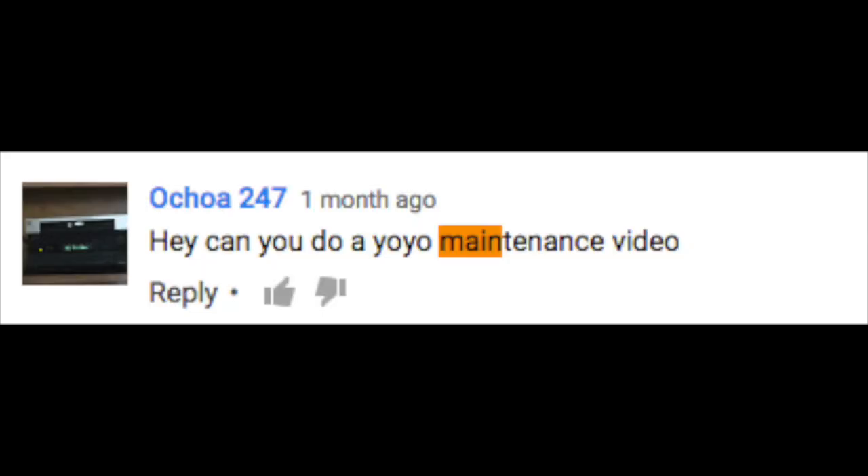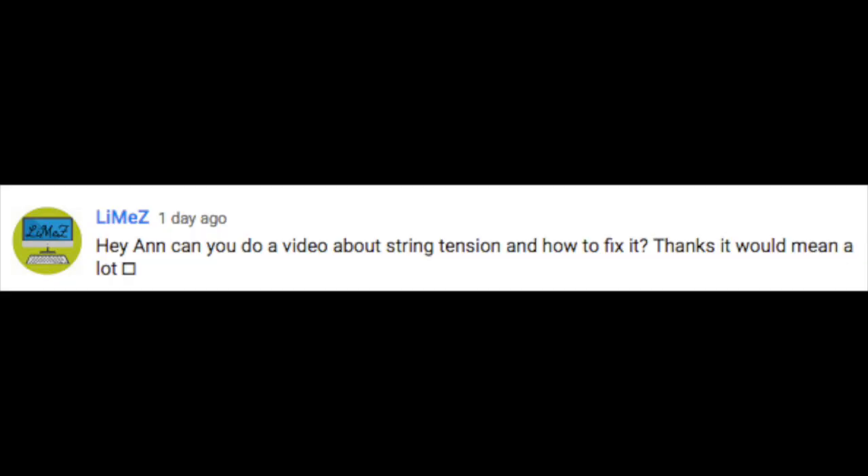Hey guys! Today I am going to go through my current yo-yo maintenance. This video was requested by Ocha247 and Limeza. Sorry, I can't pronounce your usernames. Thank you so much! If you guys have any other suggestions, please leave them in the comments below. So let's get started.